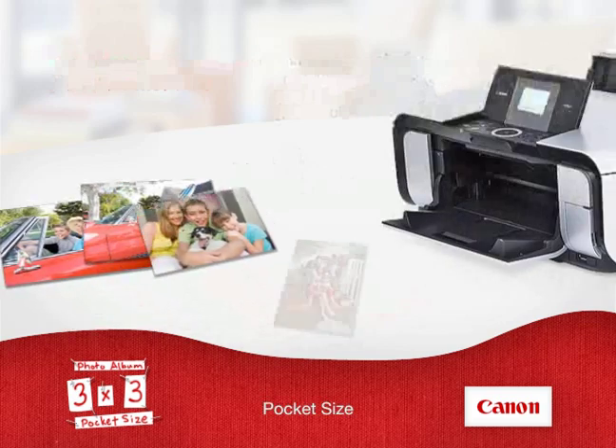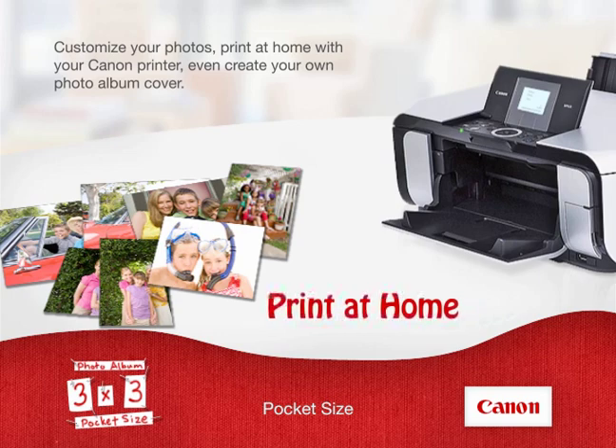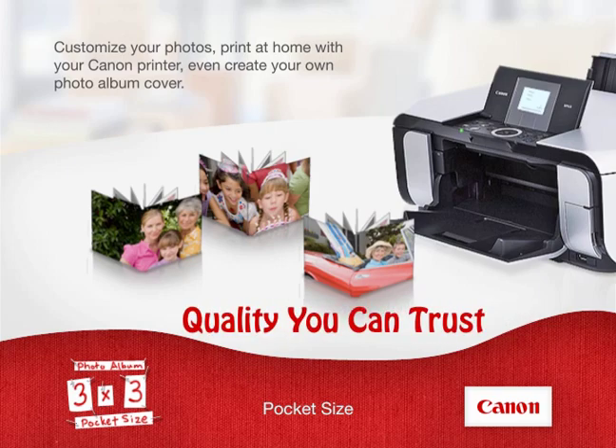Photos are all about family, friends and fun. Now you can share the fun with the Canon PhotoAlbum 3x3 Pocket Size Kit. Customize your photos, print at home with your Canon printer, even create your own photo album cover. It's easy to do, and because it's Canon, you know it's quality you can trust.